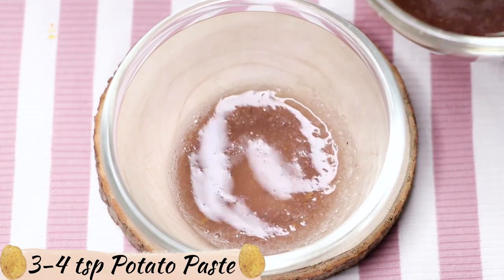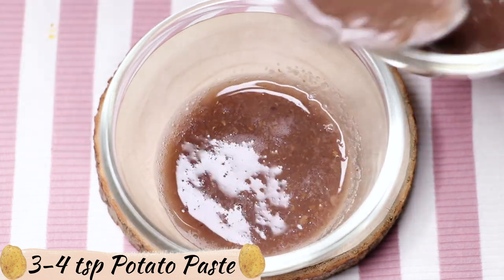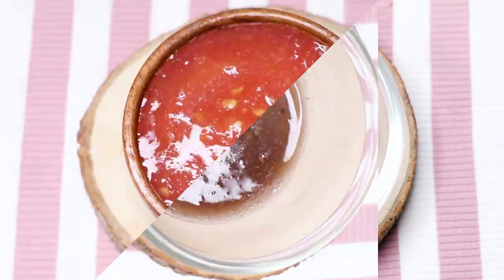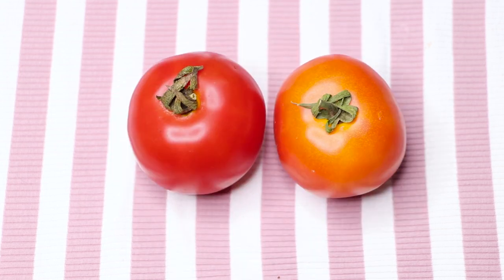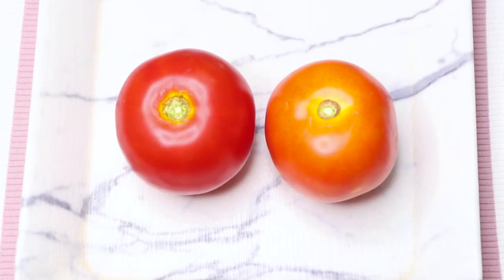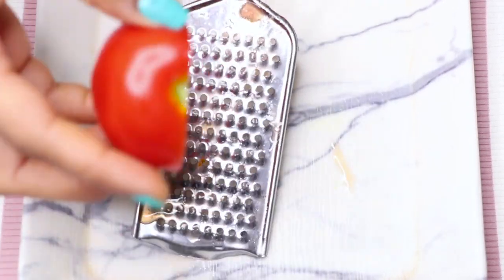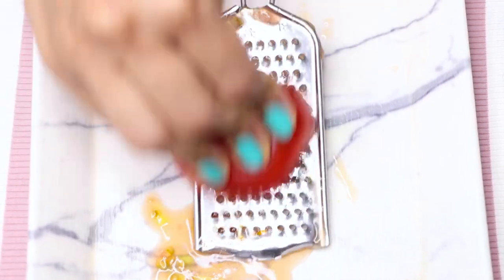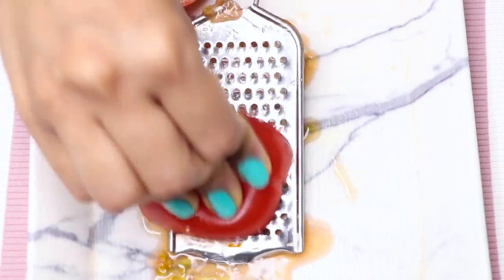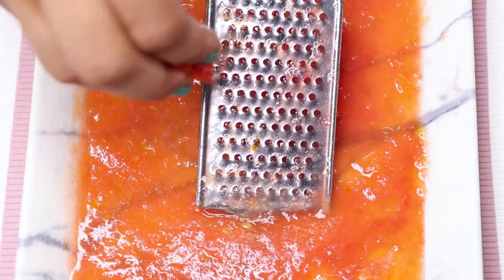Here I'm taking three to four tablespoons of this potato paste into a clean bowl. Next we are going to need tomato paste. To prepare this paste we need two tomatoes. Here I'm cutting them into two halves, and using a small grater I'm grating these tomatoes and taking out all the tomato pulp. After grating the tomatoes nicely, your homemade tomato pulp is ready.